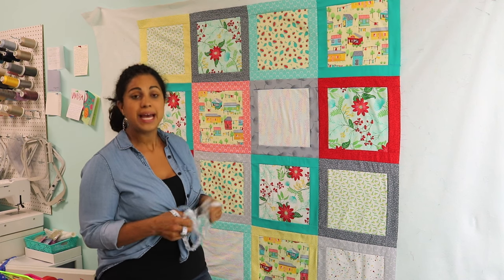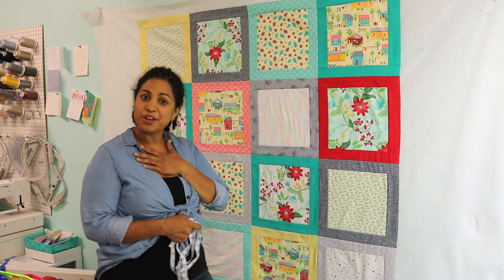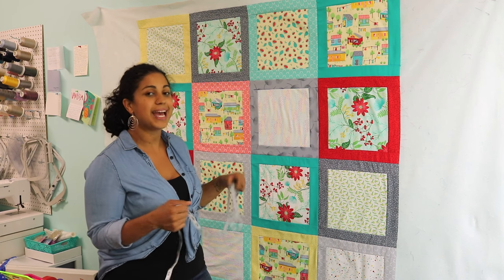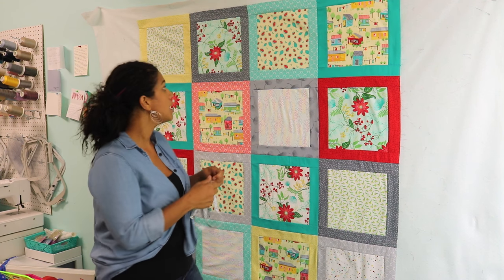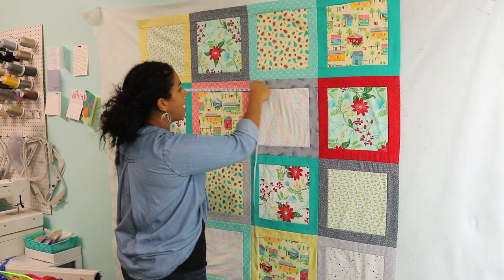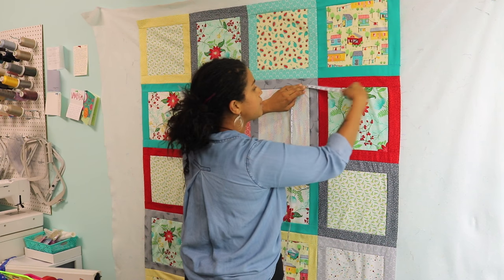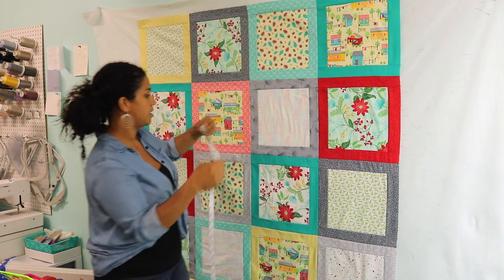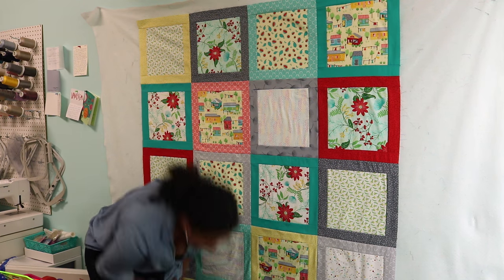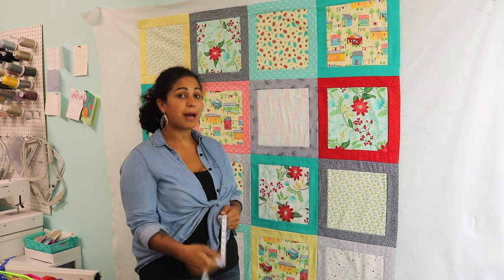Once your quilt top is complete and you get ready for the finishing steps, it's always a good idea to measure the quilt top. Even if you're following a pattern, this quilt has been designed to measure 52 inches across by 65. I know myself and I tend to sew a really scant quarter inch, which is a narrower seam allowance than a proper quarter inch, so I typically end up with blocks that are bigger than what they're supposed to be. So this should measure 52 inches across, but mine measures 53 inches across and 66 inches top to bottom — one inch bigger each way.